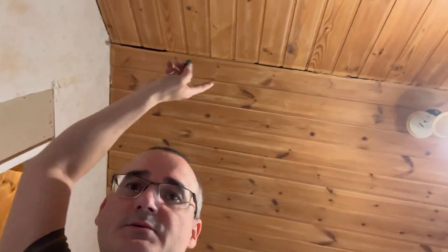Now I broke out a crack here to pull the wire to the existing hole in the ceiling boards, and we will now try to fiddle it through in order to connect it to the distribution box.